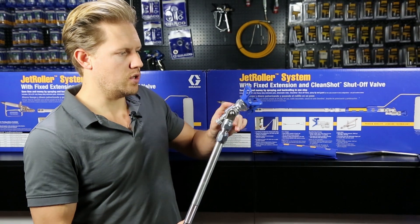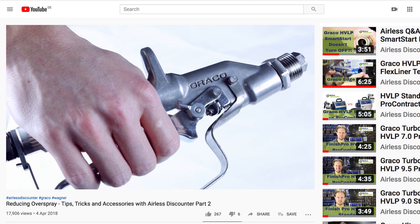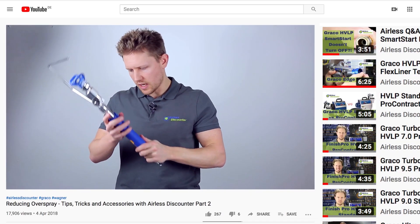If you want to learn more about the Graco Clean Shot, we have a separate video going into more detail on this and how it stops spitting, producing a much more optimal spray finish.